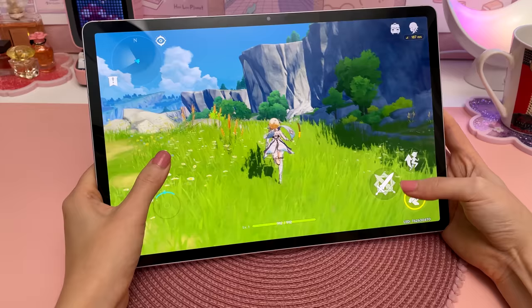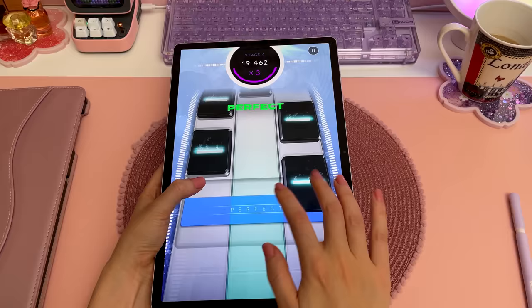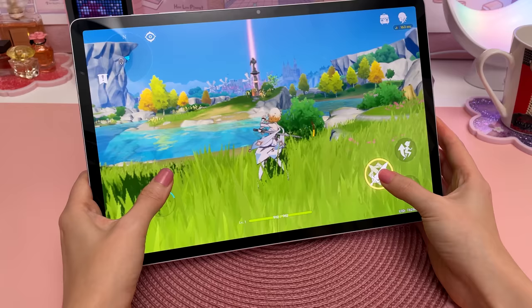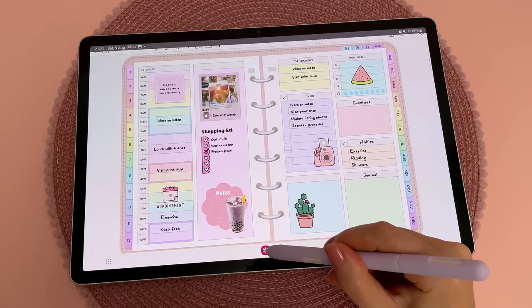In addition to the apps I already mentioned, I also played a couple of games and everything ran pretty smoothly — I didn't notice any lagging or other problems. As for the battery life, I've only had it for a couple of days but I've been using it intensively with different apps, and I feel like the battery life is noticeably better compared to my S7 Plus and even my M2 iPad Pro, though this could partly be due to it being a newer device.